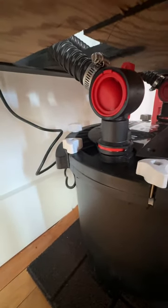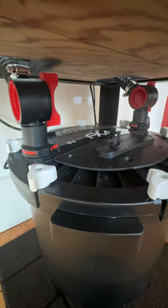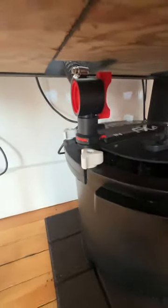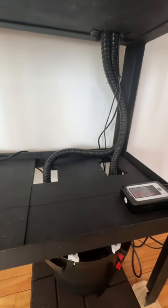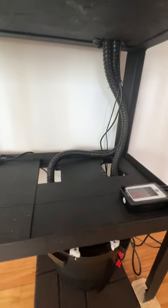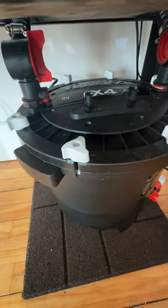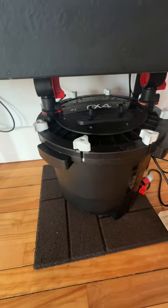I was getting a few drips when I first connected it, so I wrapped each barb in Teflon tape — went around four or five times. That was mostly to bring the thickness of the barb up a little bit, because the interior diameter of the garden hose is smooth but slightly bigger than the normal tubing that comes with the Fluval. But this thing is quiet — zero sound. I think the furnace in my basement is making more noise than this canister.